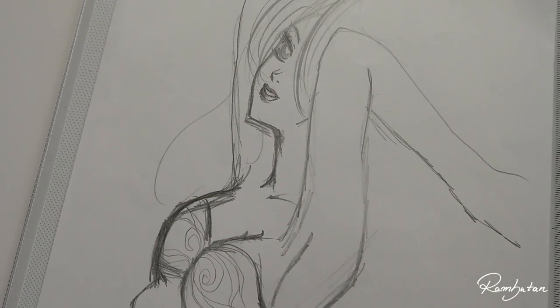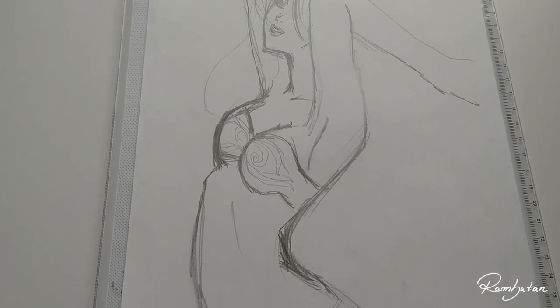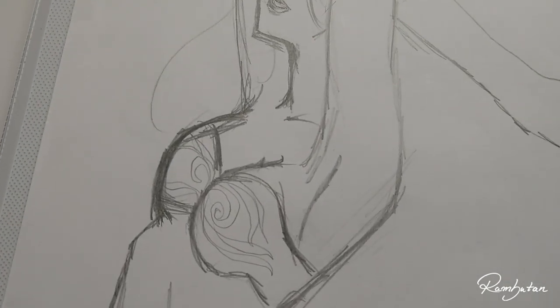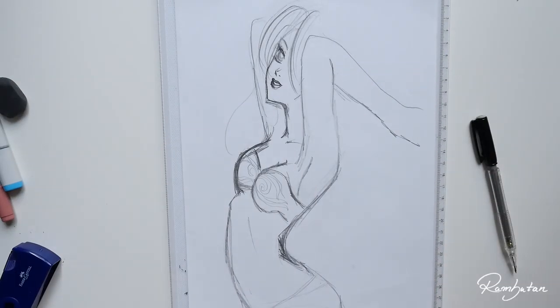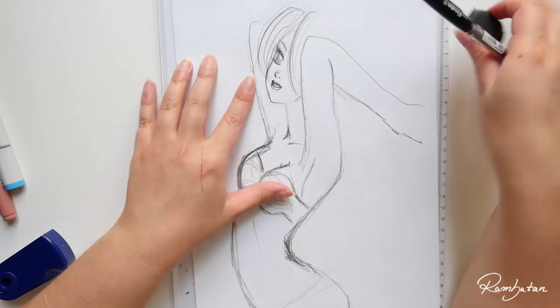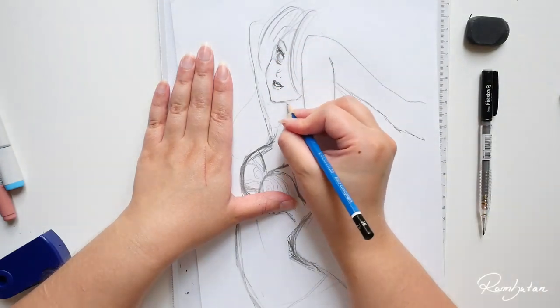Welcome back to a new video! In today's video I'm going to finish this pretty old sketch instead of just redrawing it. I thought it could be fun to see the difference directly on paper since this was an old pencil sketch. I guess it's way over 10 years old now, maybe even 12 or 13 years, and I will turn it into a new artwork.